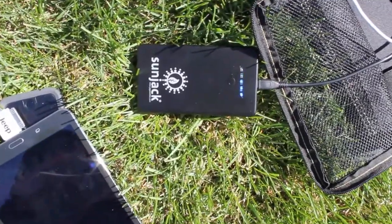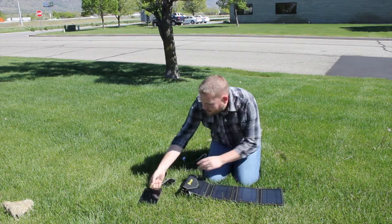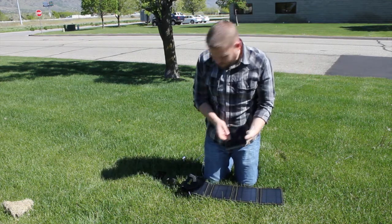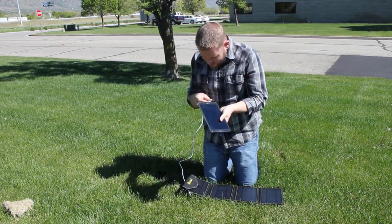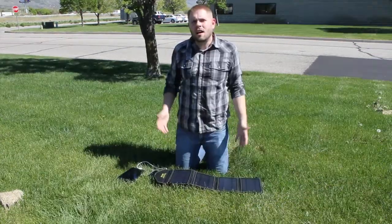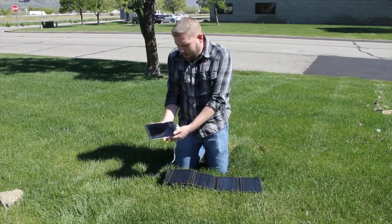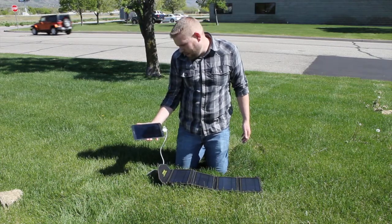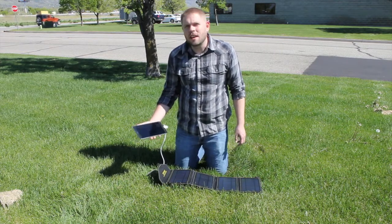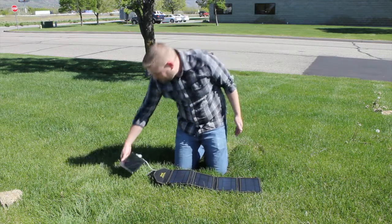Now let's plug in the completely dead tablet and see what happens. By completely dead, I mean I'm holding the power button right now and nothing's happening. So we plug it in and give it just a minute. It took us less than three minutes and the completely dead Samsung tablet is starting up right now. We've actually got the screen on — we can see it, we can use it — and it is being run completely off of the SunJack, just like you would plug it into the wall.